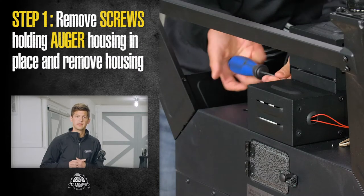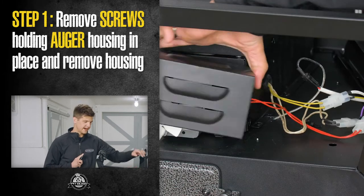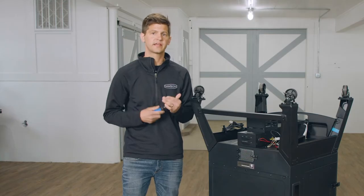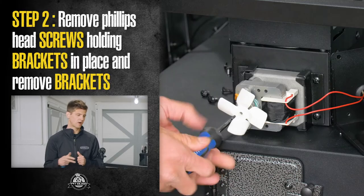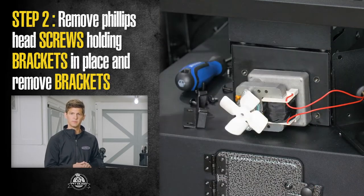The first step in removing your auger is actually going to be to remove the screws holding the housing in place. Once we've removed the housing, we can then go in and remove the auger bracket. There are two screws on each, the right and left side. Once you've removed those screws, the bracket will come off.